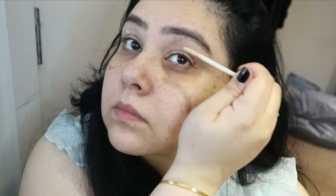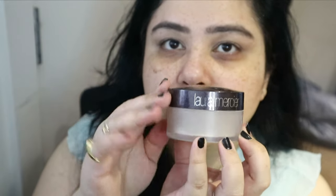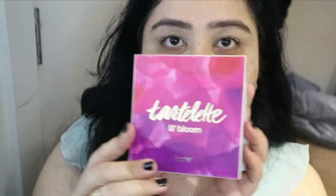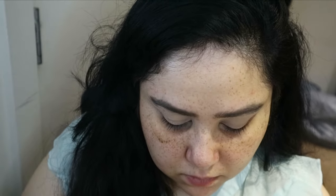Now I'm properly priming my eyelids with the Urban Decay Primer Potion — the original one, I use this loads. Then I'm setting my eyes with the Laura Mercier Translucent Powder. The palette I'm using today is the Tartelette Bloomin' palette — the beautiful purple one. It's funny because it's purple on the outside but neutrals and browns on the inside.